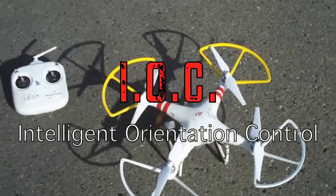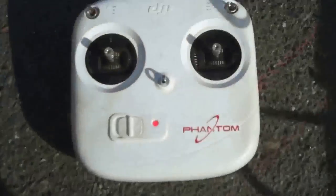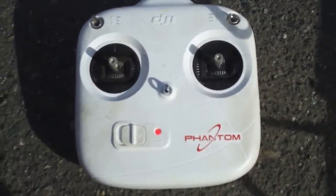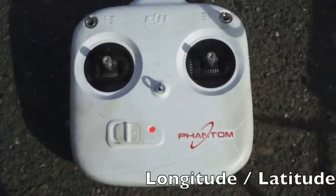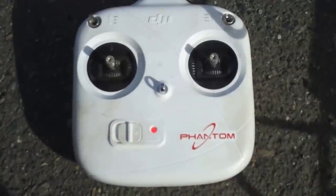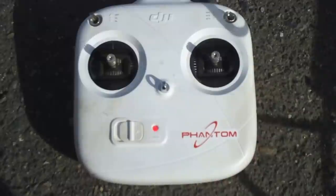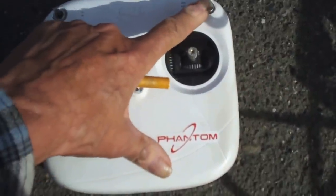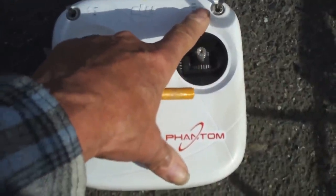Today we're going to go over the IOC, Intelligent Orientation Control, for your Phantom. Most of the time you'll probably be flying in GPS mode. GPS uses the global positioning satellites to tell your Phantom exactly where it is on the planet. You'll have more than six satellites locked in that'll keep it hovering in one place to within three feet. If it's not hovering within three feet, you might have to recalibrate your compass. The right hand switch in the very top position is GPS.